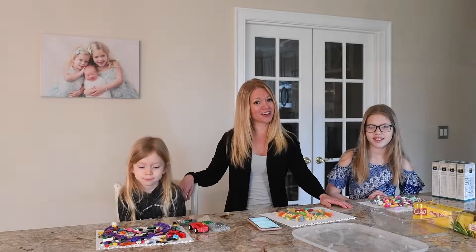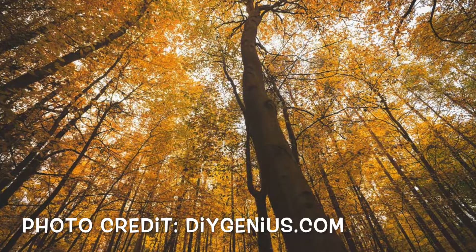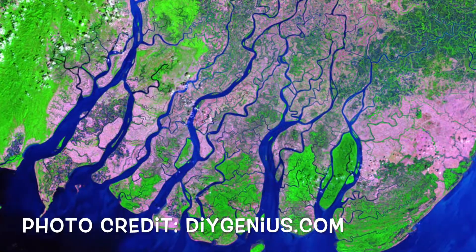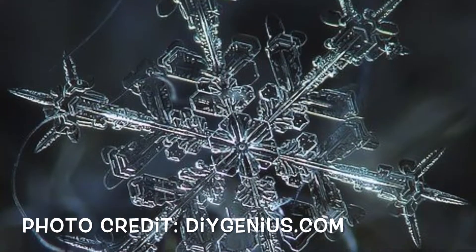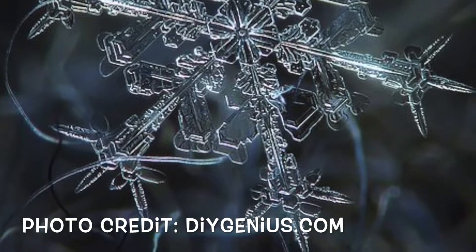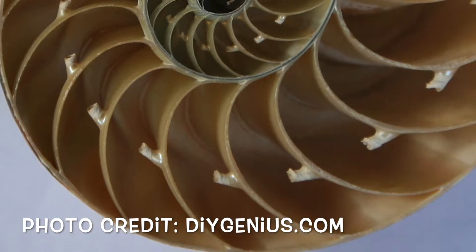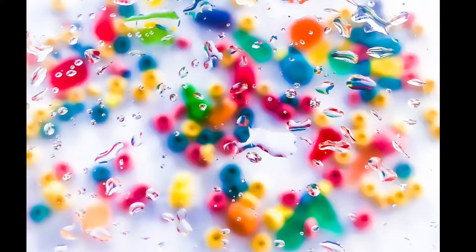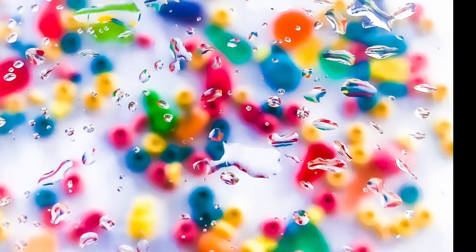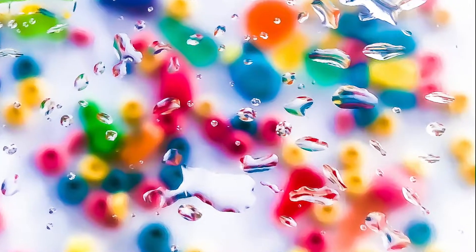Well there are actually a lot of fractals on earth. Fractals can be found everywhere in nature. They are branch-like patterns where shapes and colors repeat themselves at all different sizes. Fractals can be found in snowflakes and seashells and flowers and plants. Today we're going to create fractals with water drops. By photographing water drops on a clear surface you create a pattern in which the same shapes and colors are repeated over and over again in all different sizes.